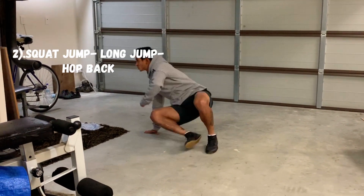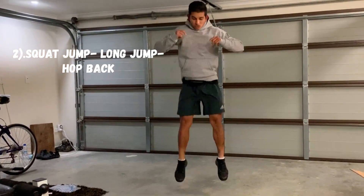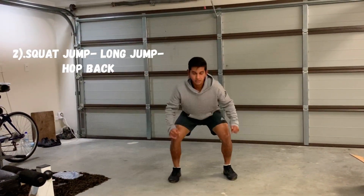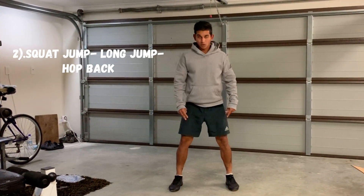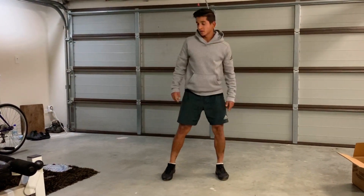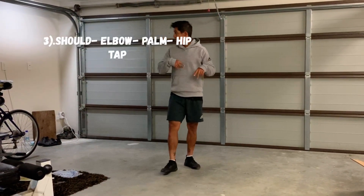The second one is a nice squat jump. Squat jump, nice soft landing. You jump forward and you hop back to your spot — so it's maybe three hops — and then again hop, back squat jump, back into your spot. So jump forward, back into your spot. That was exercise number two — the squat jump into the long jump and you hop back.